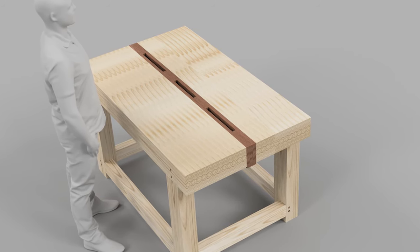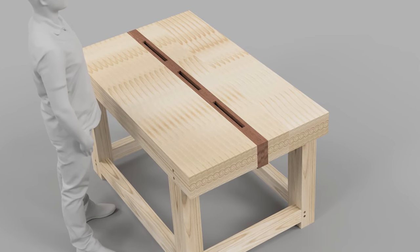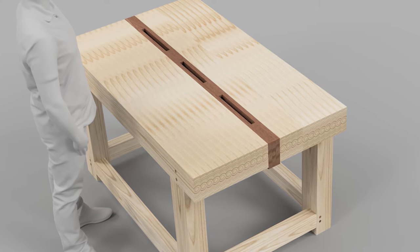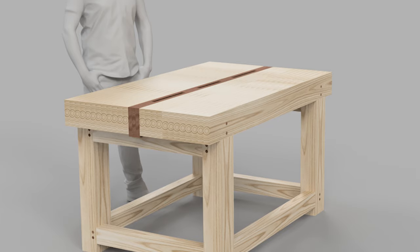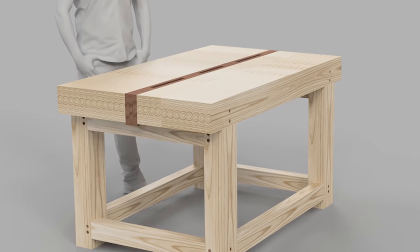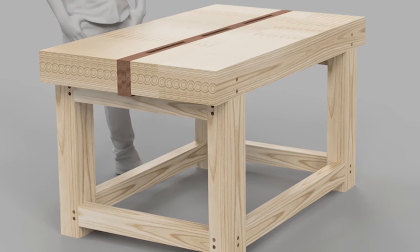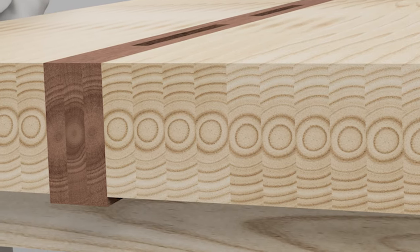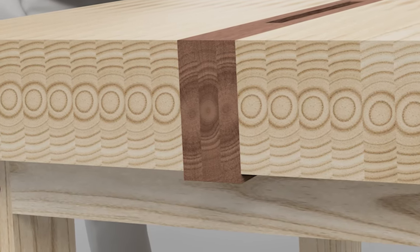If you follow me on Instagram and/or Facebook, you have seen that I plan on building myself a Rubo style workbench for my workshop. I'm planning on making a small series on this workbench that contains everything from planning to building, and in the end improvements like a leg-vise, foldable work seat, and bench dogs. In this first episode of the workbench build, I'm going to show you how I designed the bench in Fusion 360.